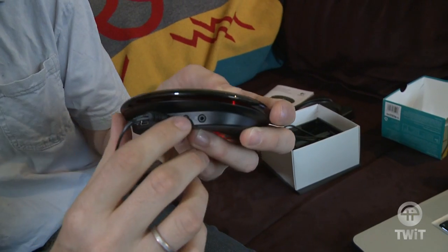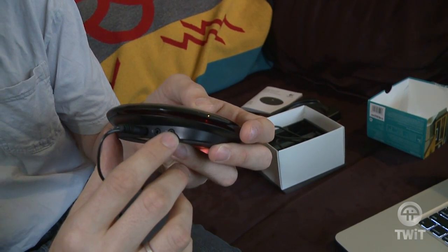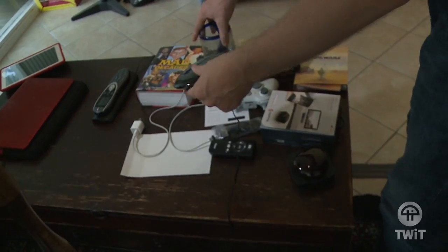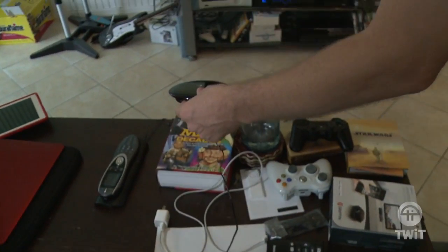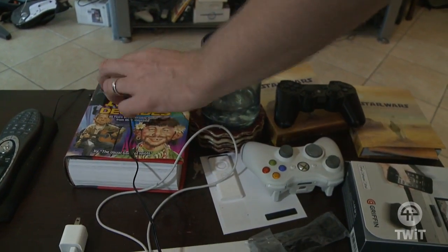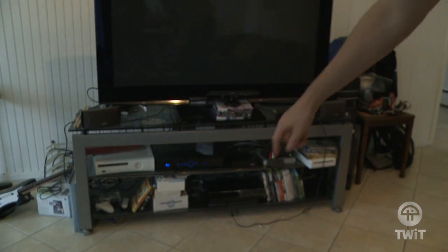Once it's done syncing and it has all the information in here, you unplug it. These ports, one and two, are for extending infrared blasters if you want to reach components that are not all in the same place. I'm going to prop it up on a book so it's got a good view of everything — they want it to be about center, so I'll tilt it so it's got a clear view.